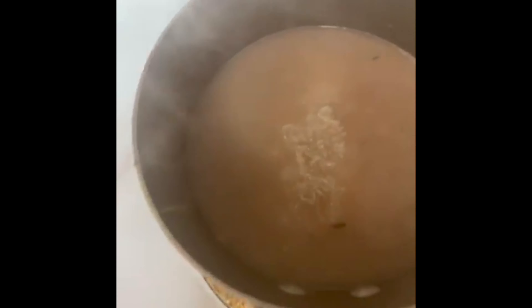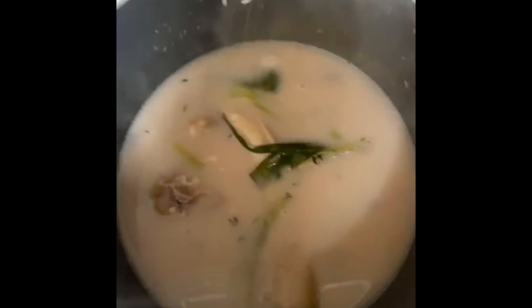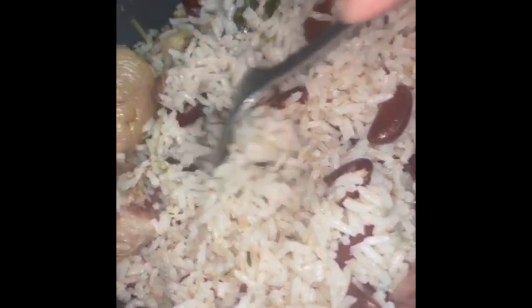Add my rice to the pot — it makes it nicely. Put my heat on medium and I'm gonna cover and allow it to cook. There you have it, our pigtail rice and peas is ready and it is smelling so delicious.